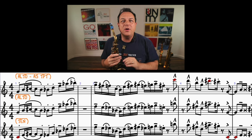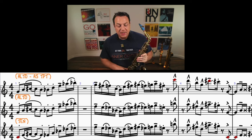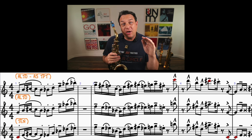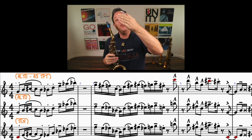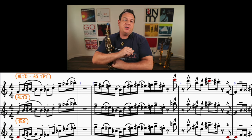When you play a staccato note, you tongue the note and then your tongue goes straight back on the reed to cut the sound dead. However, a slurred staccato is when you come from another note, slur into your short note, and then cut it dead. So staccato is different from slurred staccato.